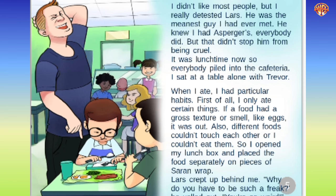It was lunchtime now, so everybody piled into the cafeteria. I sat at a table alone with Trevor. When I ate, I had particular habits. First of all, I only ate certain things. If a food had a gross texture or smell, like eggs, it was out. Also, different foods couldn't touch each other, or I couldn't eat them. So I opened my lunchbox and placed the food separately on pieces of saran wrap. Lars crept up behind me. 'Why do you have to be such a freak?' he yelled out. 'You're so weird.' I didn't know what to say. I felt so helpless.